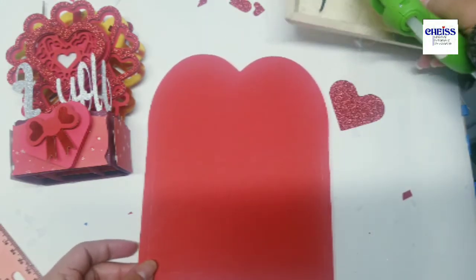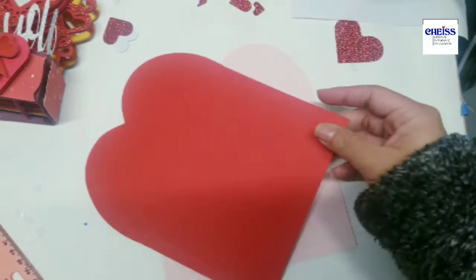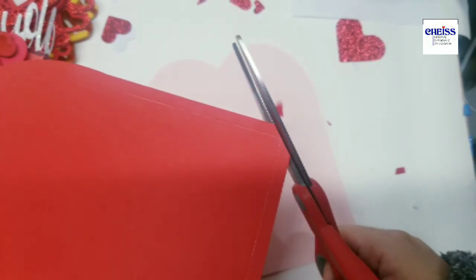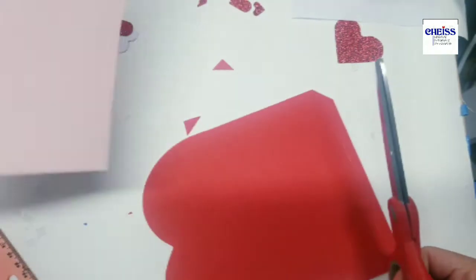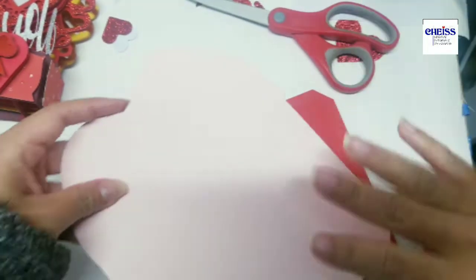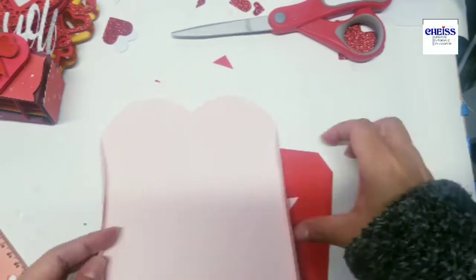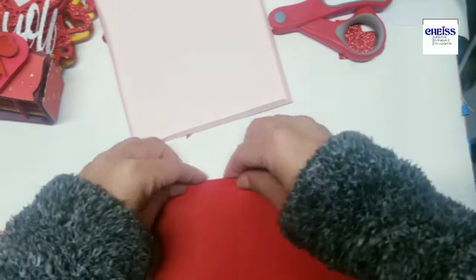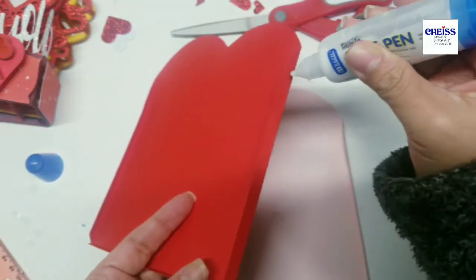Now I'm going to work on the envelope. This is a very simple envelope — I only have back and front sides. I'm just going to cut the corners like this so it's easier to attach the two pieces. I'm also going to use the leftover pieces from the card, which are the hearts. Since I made some of the pieces with glitter cardstock, the hearts are also glitter — so it's a good idea to use them here. I didn't want to throw them away. I'm going to attach these two pieces with hot glue so they can dry quickly.